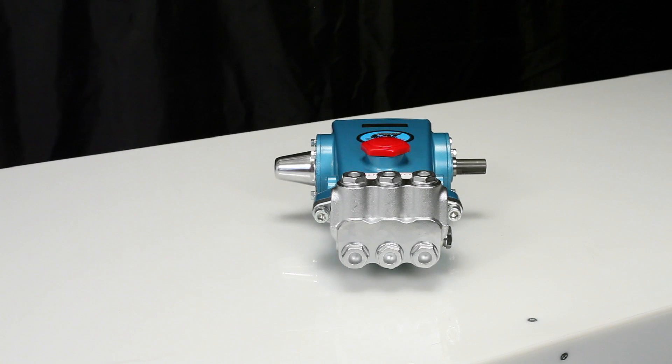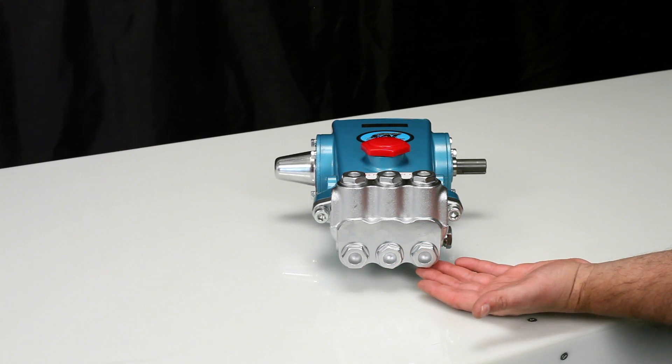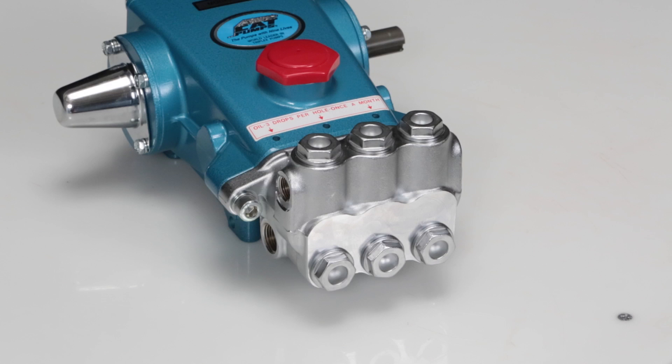The 5-frame plunger pump contains two sets of valves. The valves located on the front of the manifold are the inlet valves. The valves located on the top of the manifold are the discharge valves. Both the inlet and discharge valve assemblies are identical. Two valve assemblies are required to service the pump.